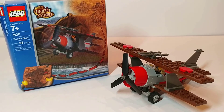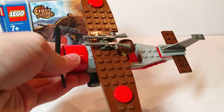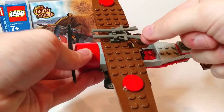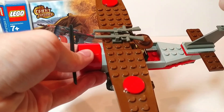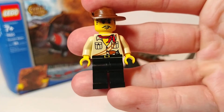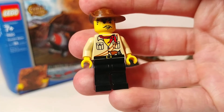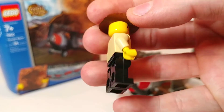It doesn't really have any accessories for the minifigure, which is kind of lame because the rest of the Adventurers sets do that very well. The only thing you have are these two rifles which are actually part of the build, so I really don't count those as accessories. We've got our one minifigure here, Johnny Thunder, with his plain desert outfit.